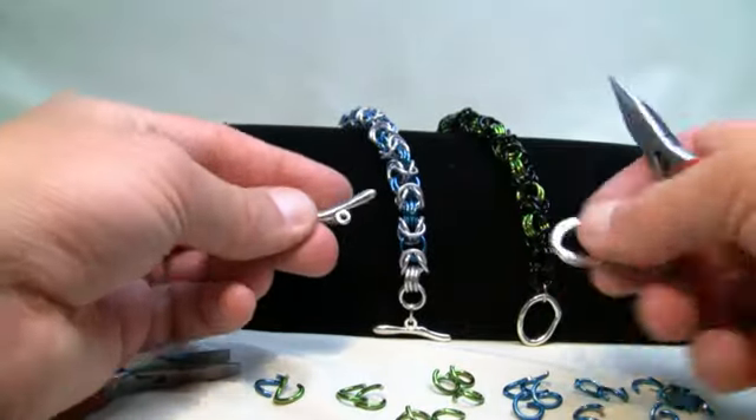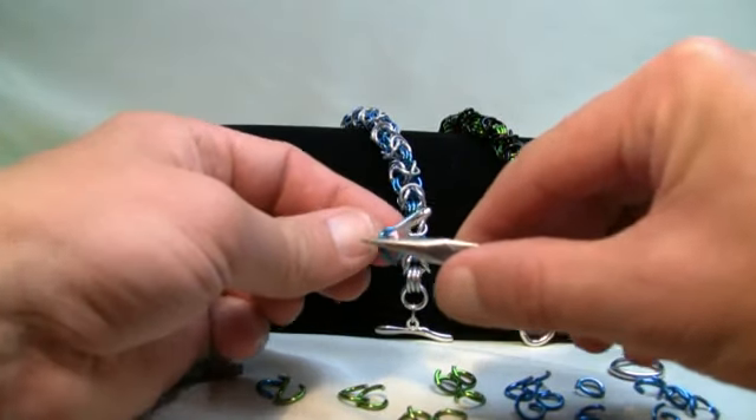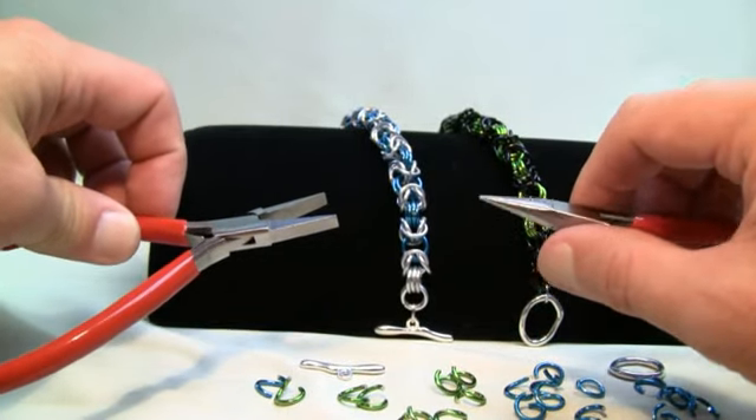You're just gonna need a toggle, making sure that the actual link will go through your toggle system. You're gonna need two sets of pliers — these are jeweler's pliers with no teeth involved.